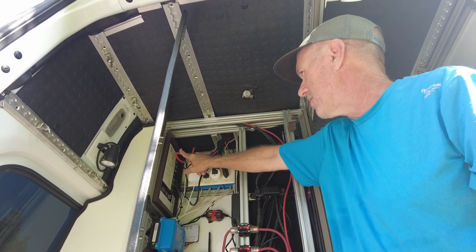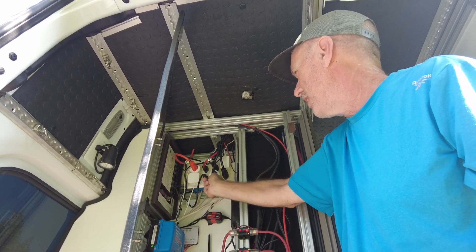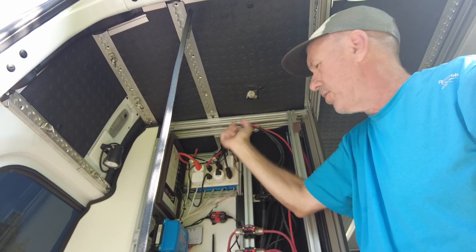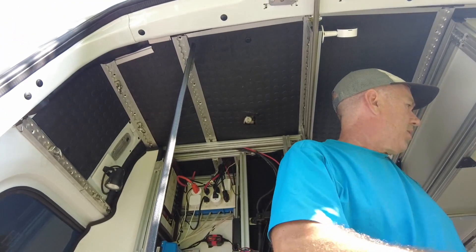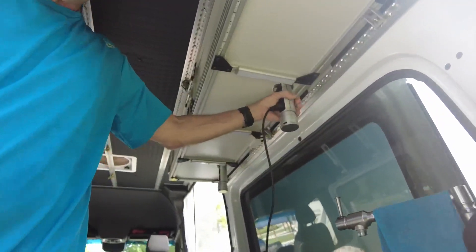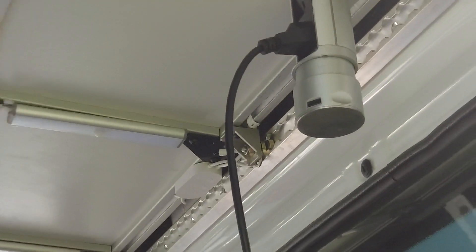These outlets go out to various things: our lights in the living room, Alexa, our TV, our refrigerator, and these outlets here. These outlets are 15 amps. The inverter is made for 15 amps, so it handles our induction stoves with no problem.